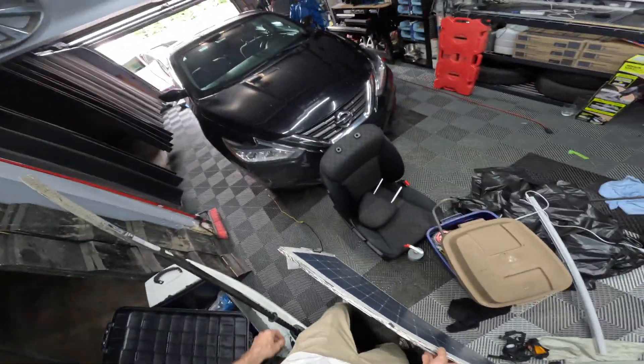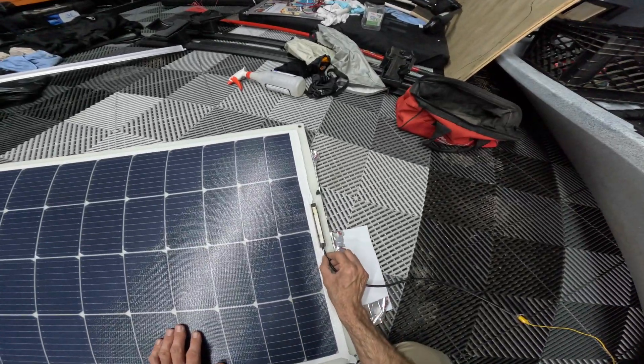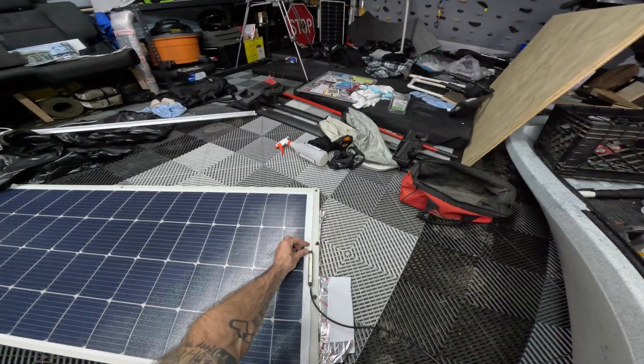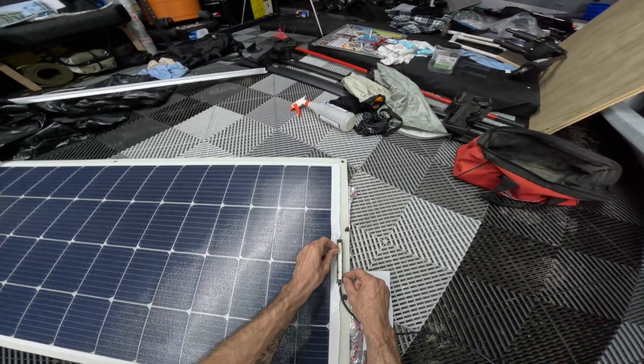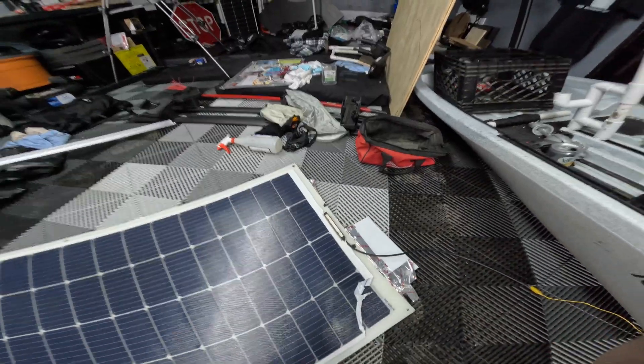My solar panel just came off of my car, so we're going to try to repair it. The ground cable seems fine but the positive cable came out — it was loose and then got ripped out. Today we're going to install some new MC4 cables back into the junction box on this flexible solar panel and get it back up and running. Let's get to repairing this.